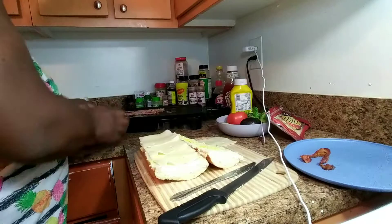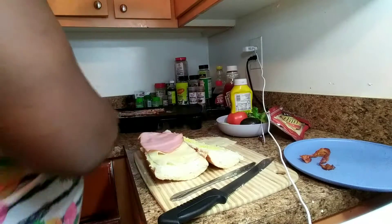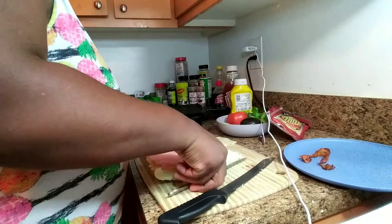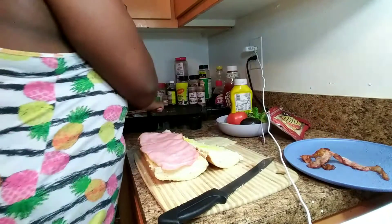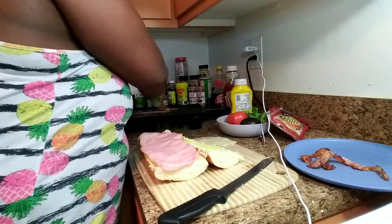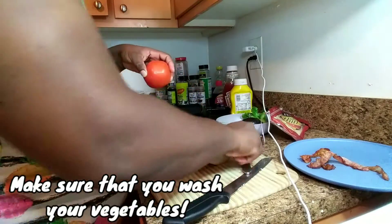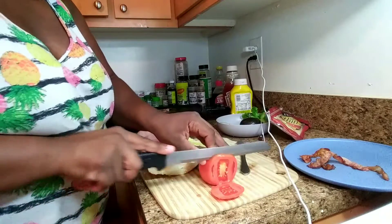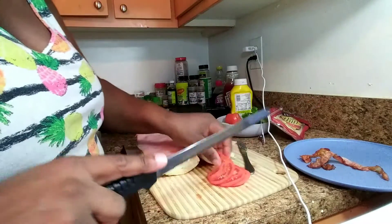I'm gonna open up my ham now and put one slice down and another slice down. Then I'm gonna get my other bacon off the griddle. I'm gonna slice up some tomatoes and put them on my bread — I like to just cut them in half.